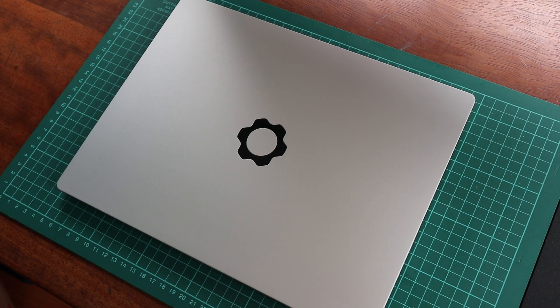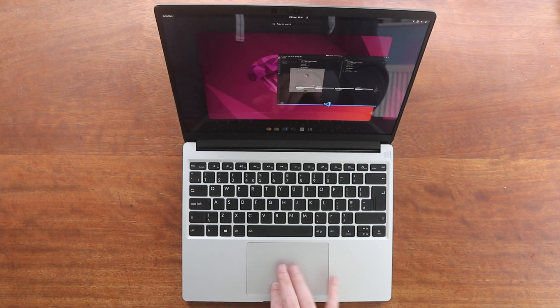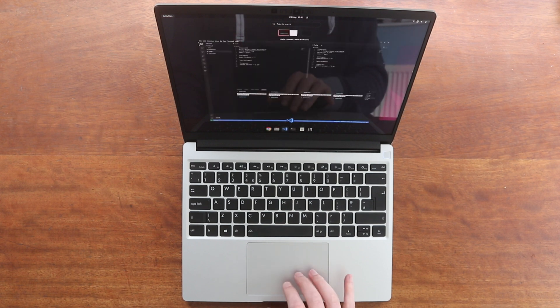Hi everyone, Ian here. So today I'm going to be talking about my time with the Framework Laptop — what I like and what I dislike, and how I've got on with it. I'm going to be talking about the 11th gen version, which probably seems strange given that we're waiting on the announced 12th gen version being delivered soon. But before it's released, I wanted to give some final thoughts on the original. I didn't want to bundle my thoughts on a specific OS along with the hardware, so if you want to hear some thoughts on Linux-specific issues, take a look at my Ubuntu on the Framework video.